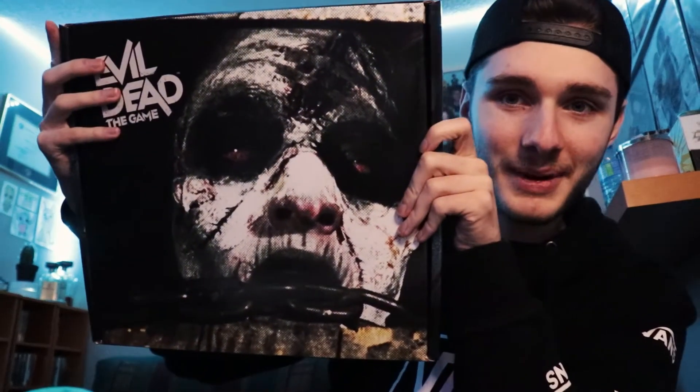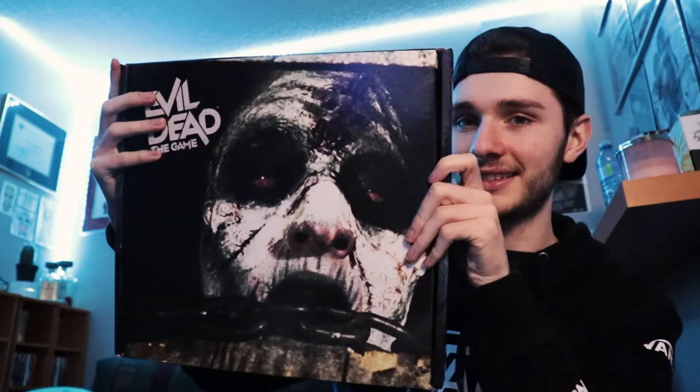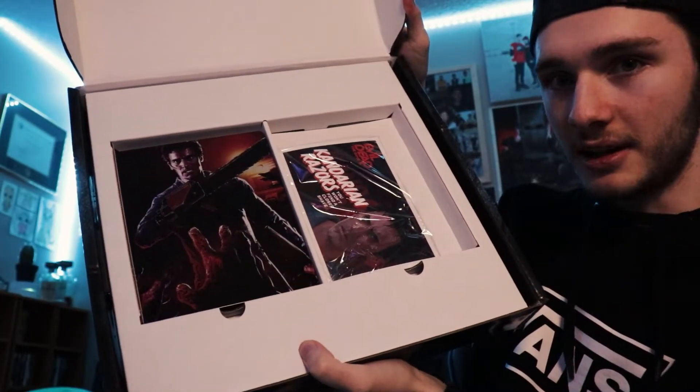What I'm most excited for — we have the collector's edition box. This is crazy, this is insane. This thing is huge. I'm going to have to put this on display somewhere. One by one I'll show you what comes in here.